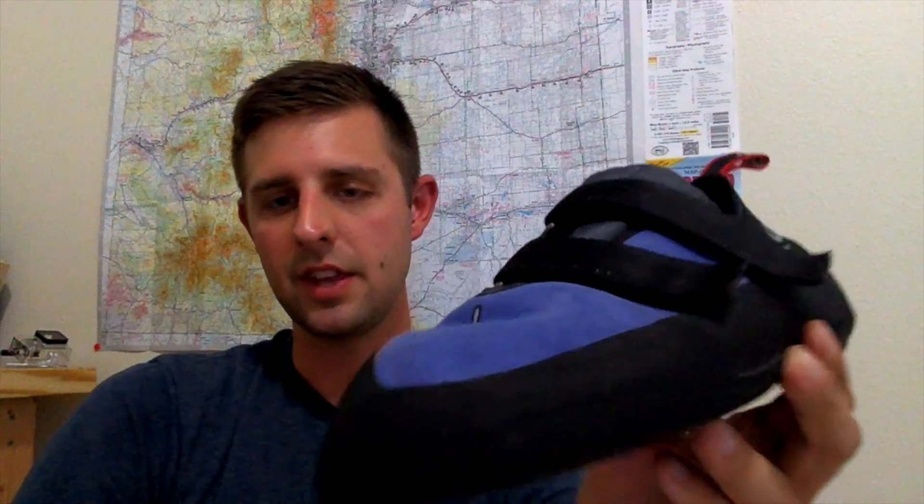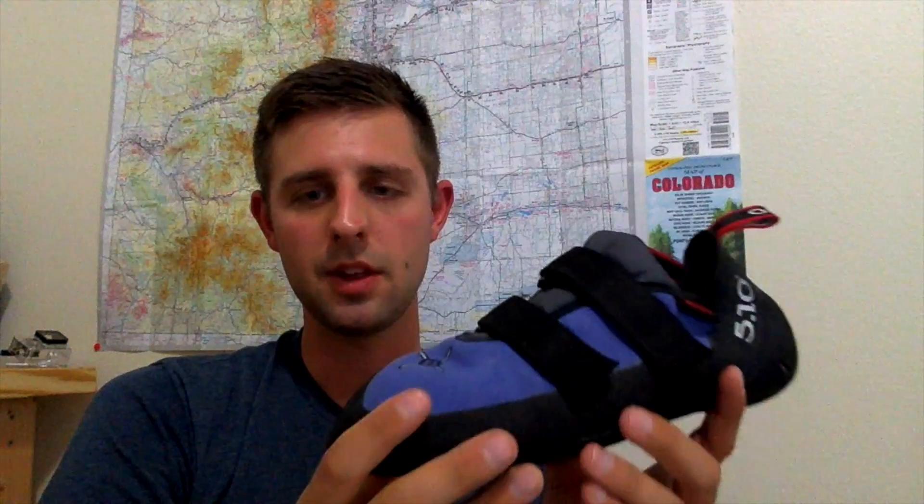They do give you a generous amount of material on the velcro — about two inches on the top of it — so when you put your shoe on and size it, you can just trim off the excess velcro strap and get it to the size you need. Since I have narrow feet, I didn't need all that extra material hanging down touching the ground and kind of bothering me.